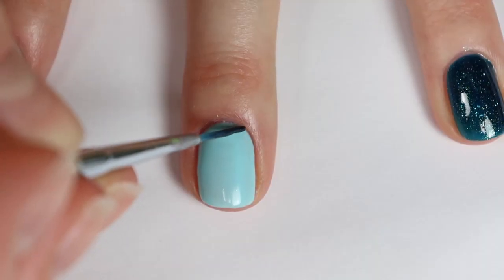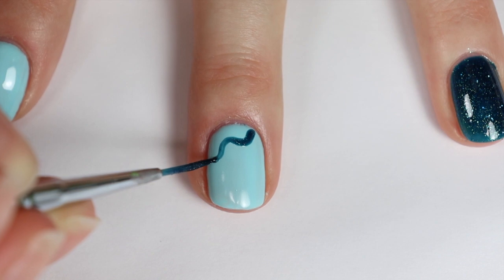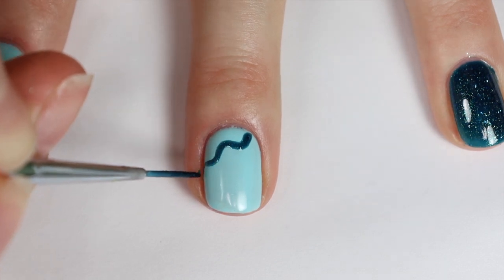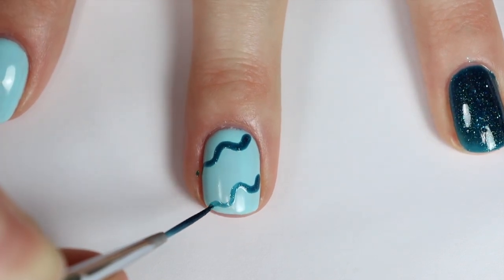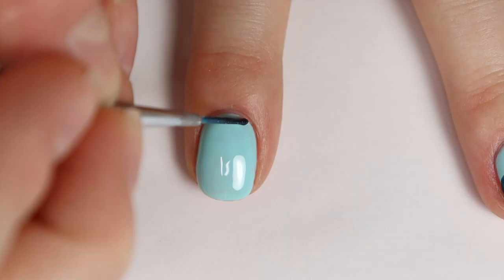I decided to do a really fun and easy nail art design on my middle and pointer finger. I'm just taking a thin striping brush and dipping it into some of that A299 shade and making two wavy lines on each of my nails. Doing nail art with gel is kind of goof-proof because if you decide you don't like how your lines have turned out, you can literally just wipe them off and you don't have to worry about the base color underneath since it's already cured.